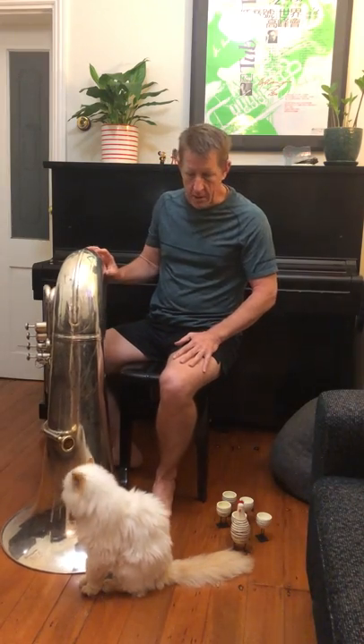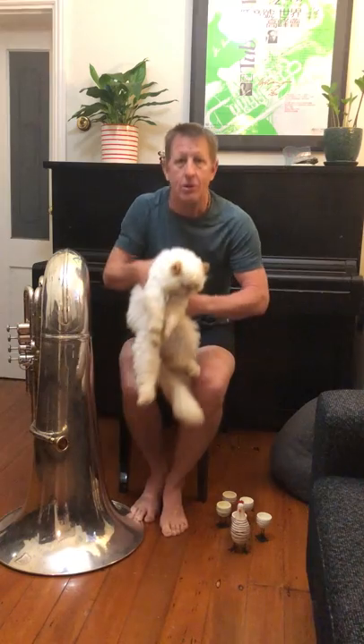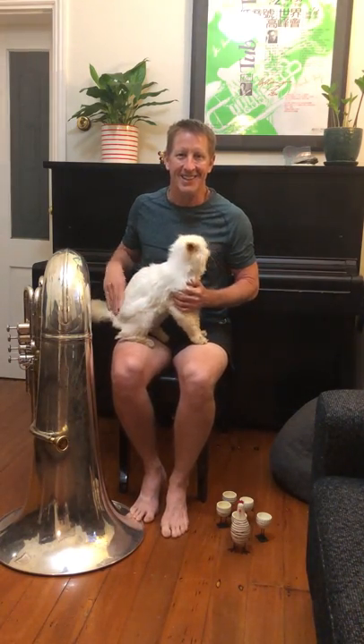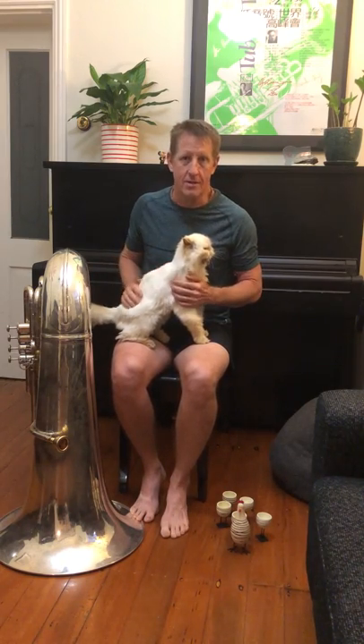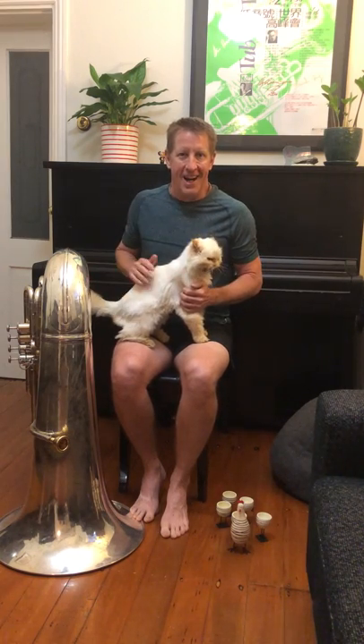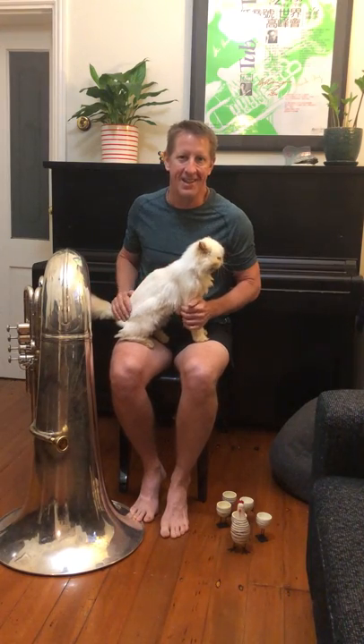Pixie is deaf but she loves the vibrations, so she'll probably stay here for most of the class. Let's do some breathing exercises — and for this one I can hold a cat. Cats are good company, especially when you're all alone. I'm not really all alone; I'm here with my fiancée, but she works in a hospital for elderly people, so I do tuba for you guys. This is our thing and I'm enjoying this.